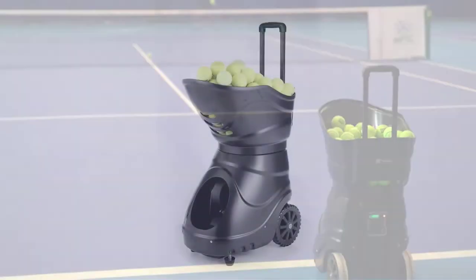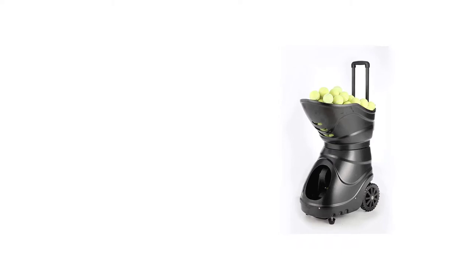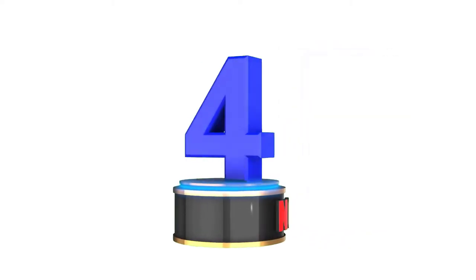The fact that it has huge wheels, the machine is very lightweight, and has a closeable ball hopper, makes it easier for you to go.